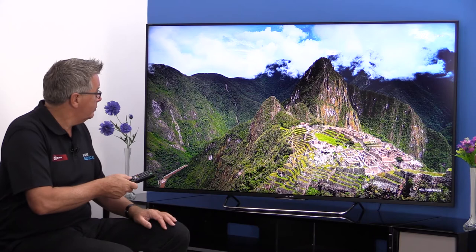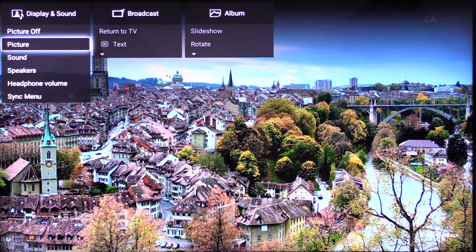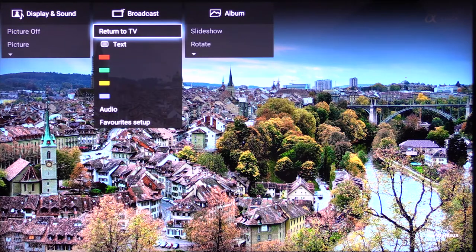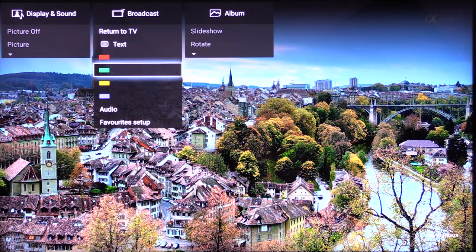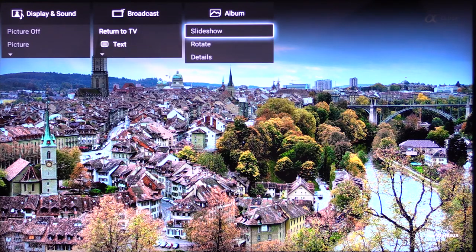So let's take a look. This is the Sony Android user interface. The top menu is the action menu — you get a display and sound category, and the sub-categories allow you to personalise your settings for sound and vision. The next one is the broadcast menu, and the last one is the album menu, which is obviously for photos.